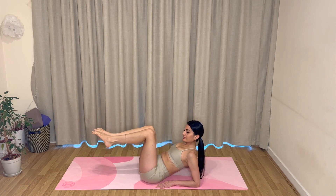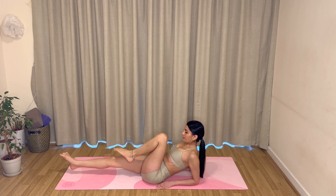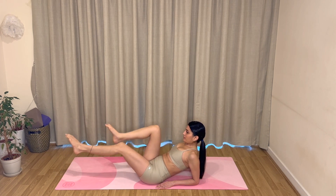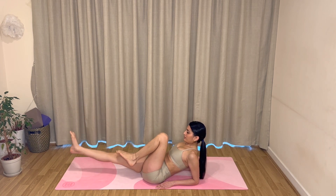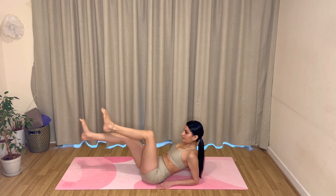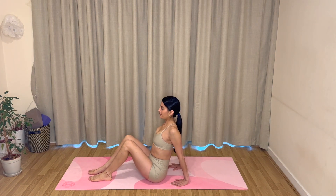Let's move into our bicycles — extend one leg, pull the opposite knee in, then switch sides. Keep switching, keep breathing: exhale switch, exhale switch. If you want to pick up the pace a little bit, feel free to go ahead and double time — four, three, two, and one. Well done.